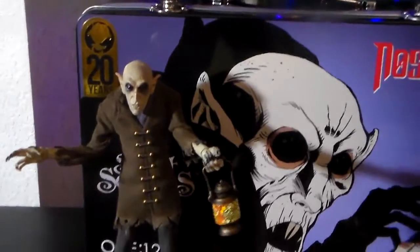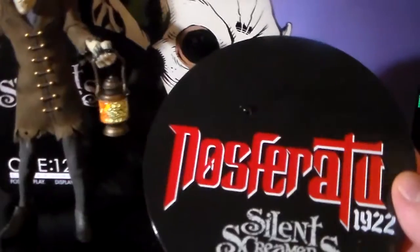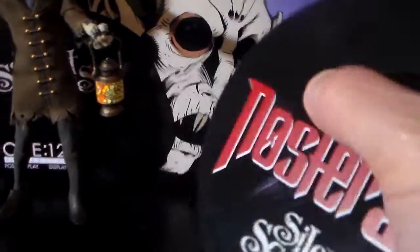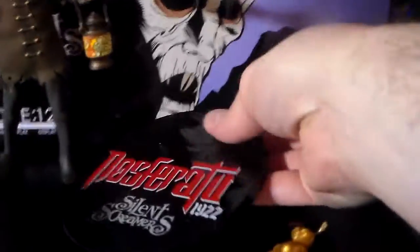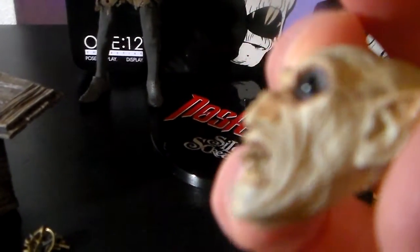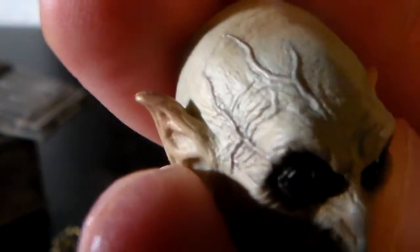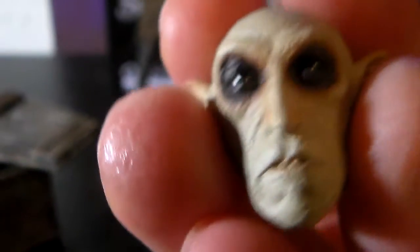Not that I'd want to take it off, but it comes with a stand that actually works pretty good considering the little tiny peg — it holds him up good. He comes with an angry head sculpt. A lot of nice detail on this guy. He also comes with a neutral portrait with his mouth closed.